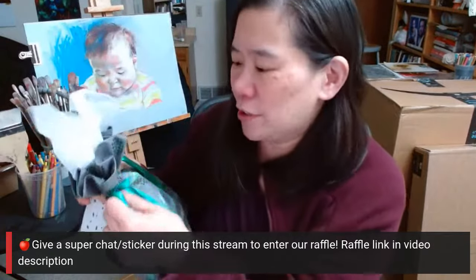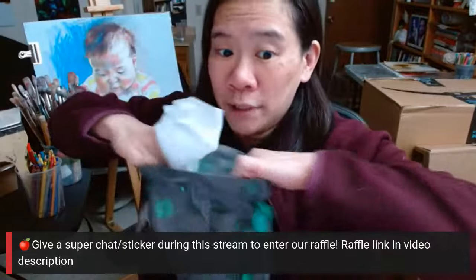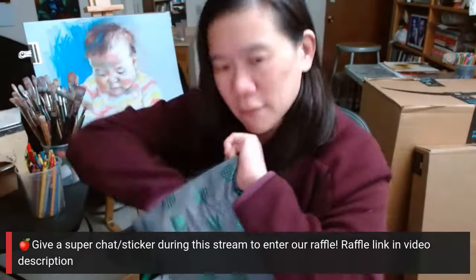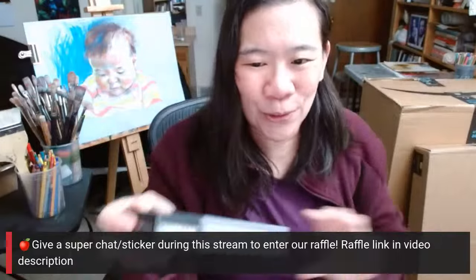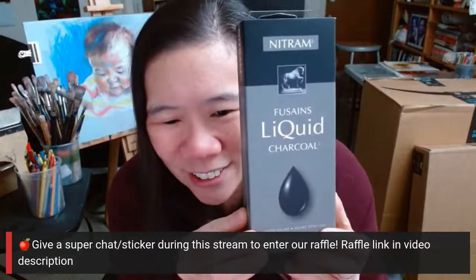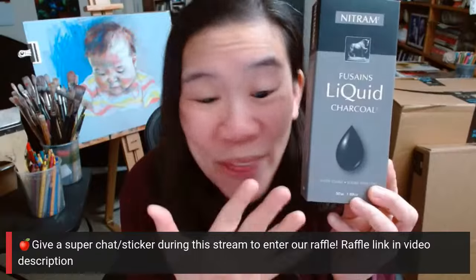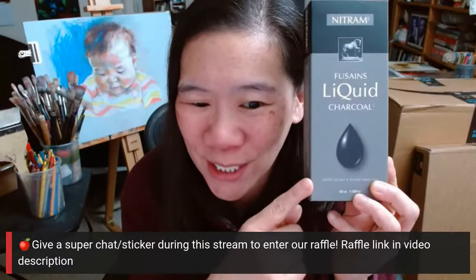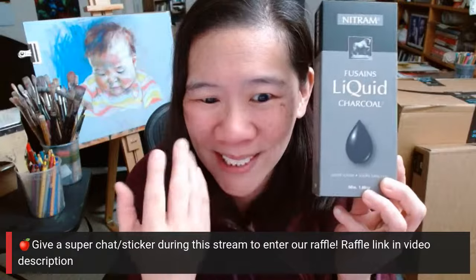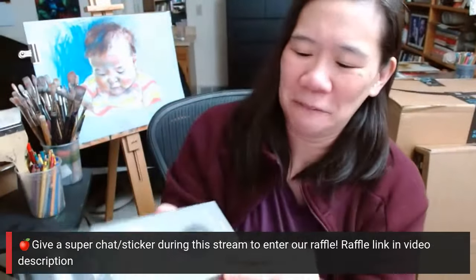Because this is a material that I've never used before, actually, that I've been curious about for a really long time. And that is — look at this — liquid charcoal. I don't know what the heck this is at all. Has anybody used this before? Because the words don't make sense to me. Liquid charcoal? What is this? Well actually, let's open it.